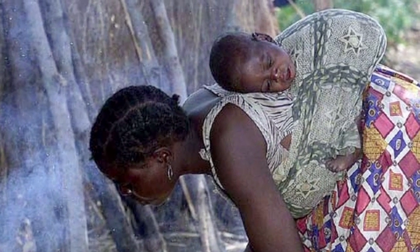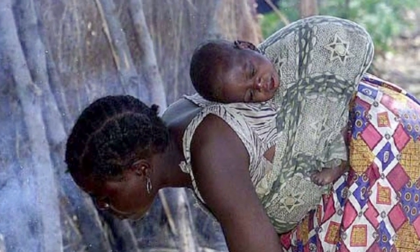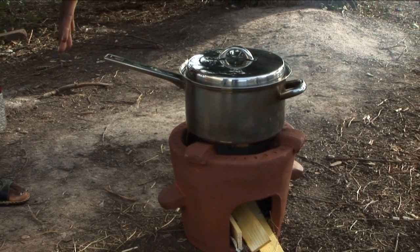These stoves are good because they produce less smoke. That's good because otherwise the smoke will go into people's chests and make them ill. So here we go — we put our pot there and we do our cooking.